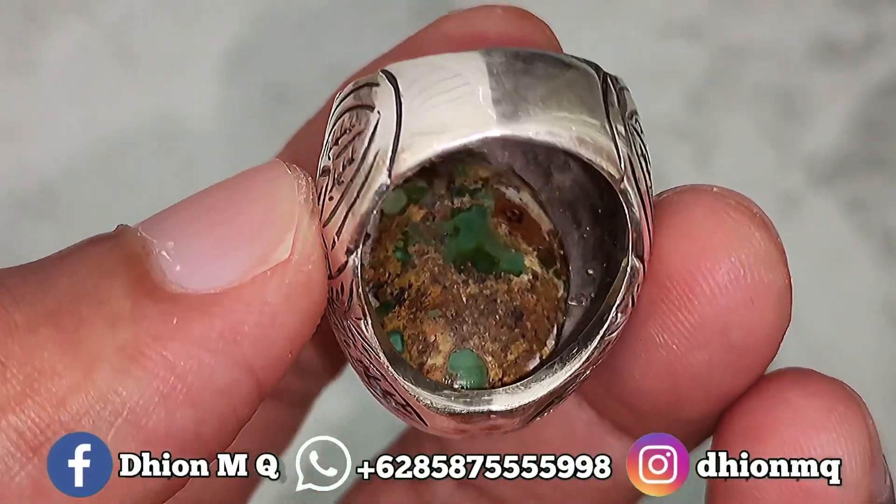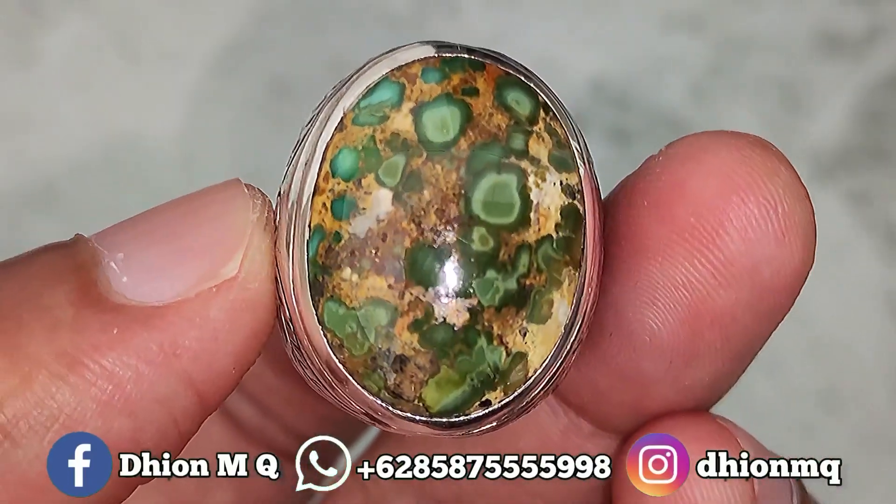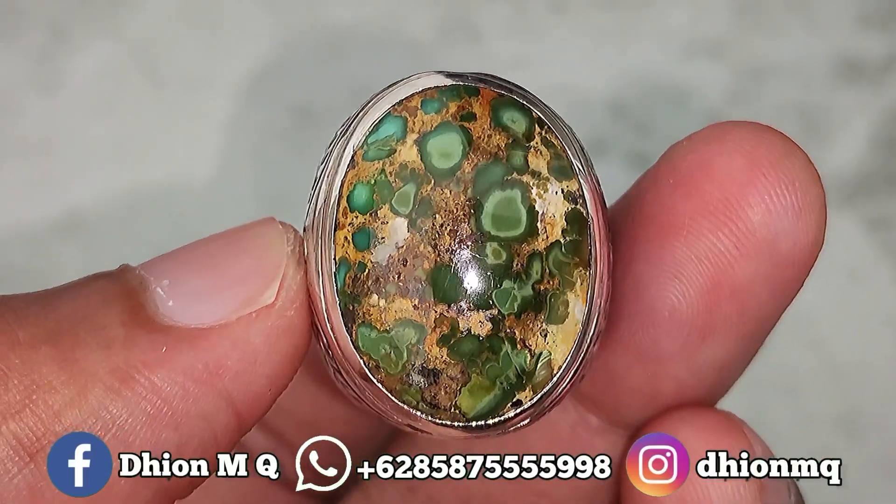Untuk penampakan belakangnya kurang lebih seperti itu, full daging, full urat, atas bawah. Ini jaminan batunya full mulus dan kinclong.